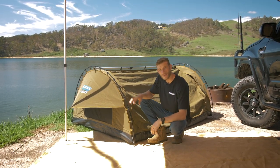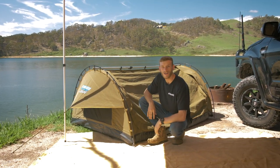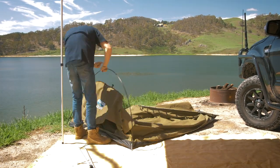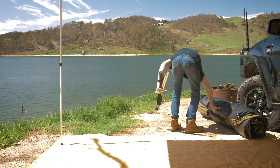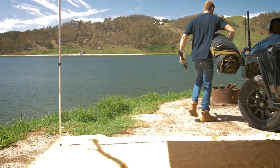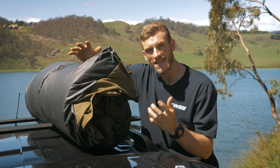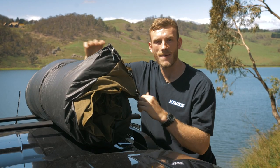You've got a couple of different options when it comes to storing and transporting your Adventure Kings Big Daddy Deluxe Double Swag. If you're a rugged, minimalist type of camper who loves to chuck the swag on top of your roof rack or on the back of the ute, then the Big Daddy Deluxe can simply be rolled up and strapped down.